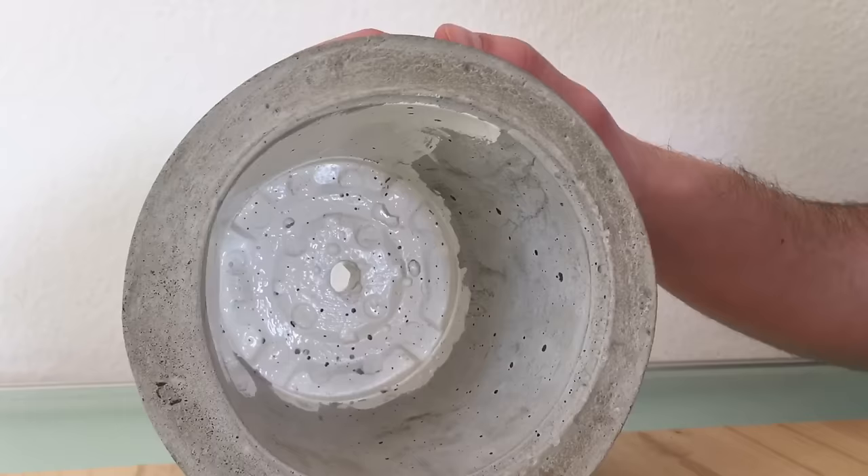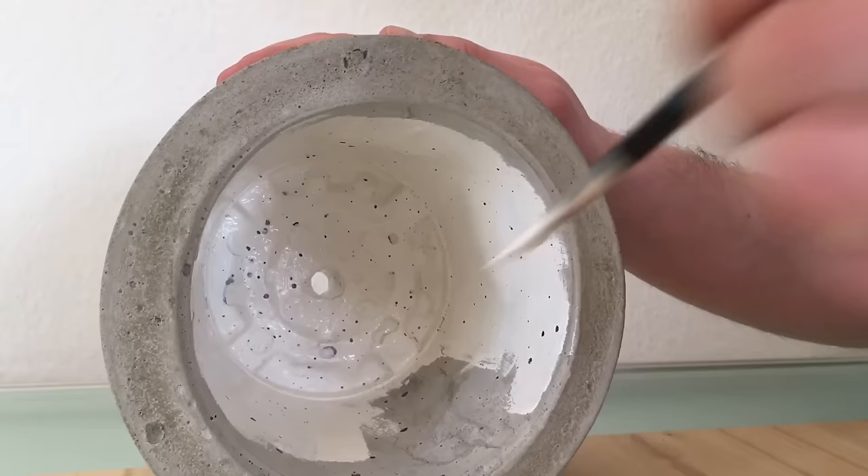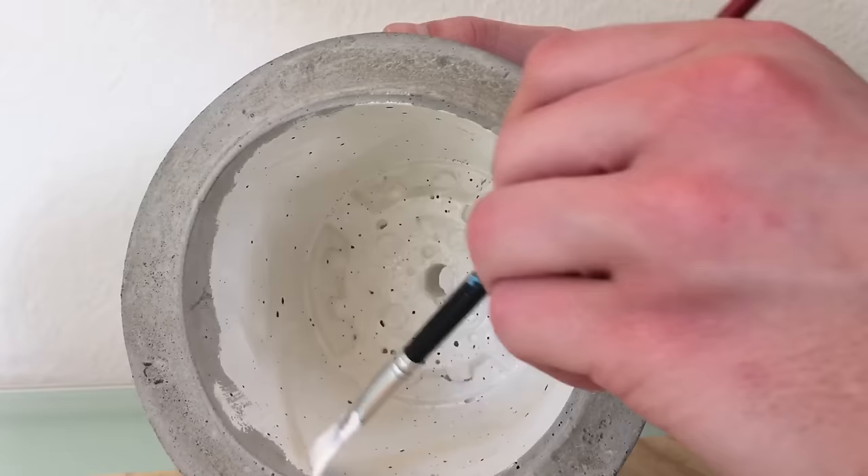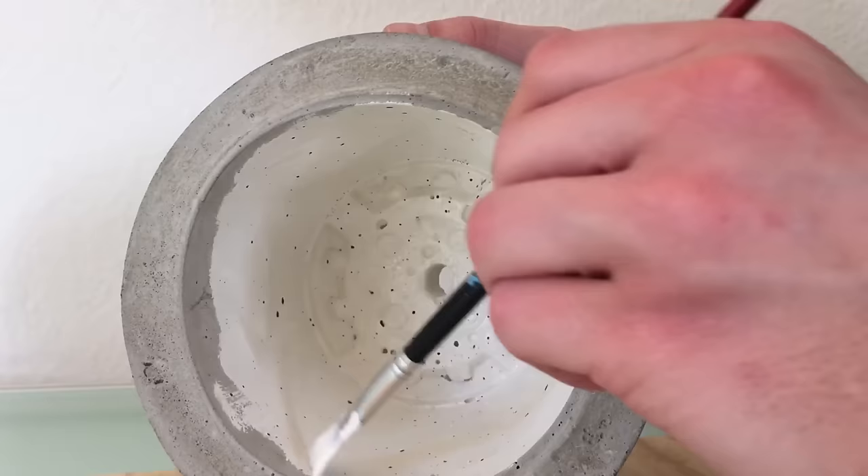I used a white color that's compatible with stone, but there are also special concrete sealers for this purpose. For me painting is very relaxing and I really like that step.